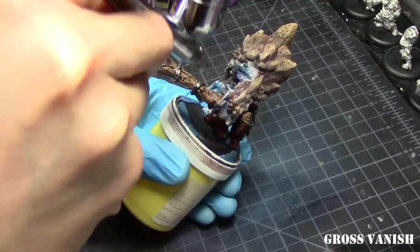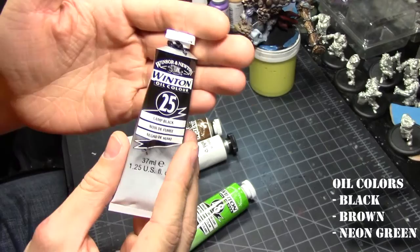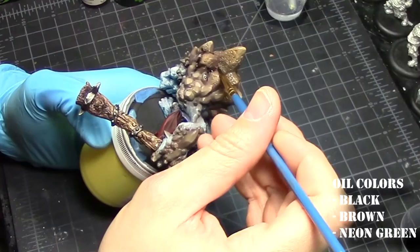Before we do the oil washes, we give him a cold gloss varnish. I'm going to give him a wash of black, brown, and neon green. I found that the brand doesn't really matter as long as it's an oil paint.